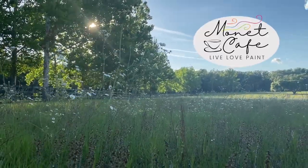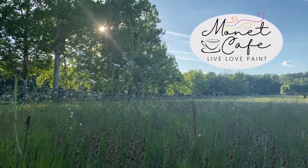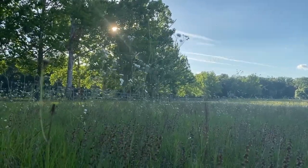Welcome to Monet Cafe. I'm artist Susan Jenkins and I'm bringing you this special painting tutorial and demonstration in honor of my mama.